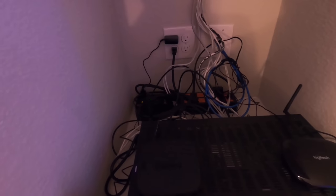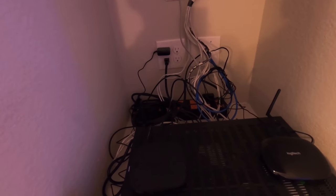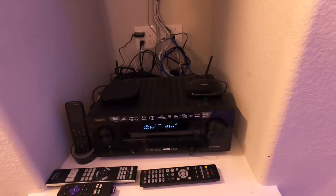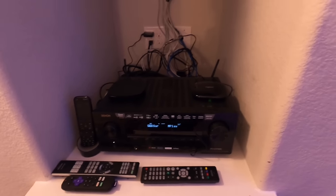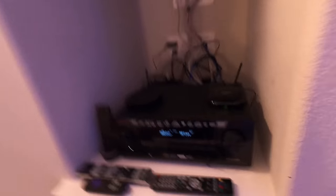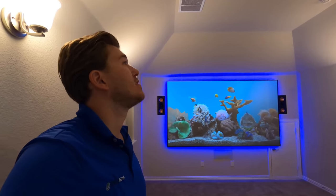Last thing — surge protection. Just like on the projector, we have a Wattbox back here. Wattbox actually guarantees a dollar amount of protection — I think this one is $50,000, which is overkill for this system, but you never know what the customer might add. They're pretty affordable, really stout surge protectors, and they give you peace of mind knowing your system is protected so you don't have to come out of pocket for problems.